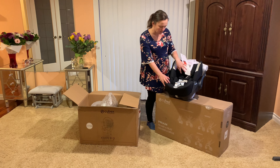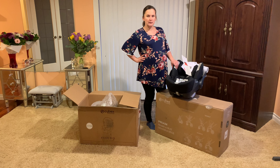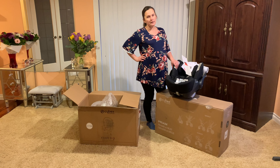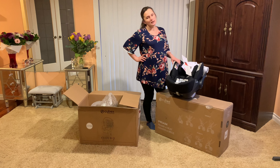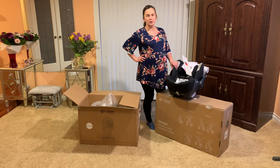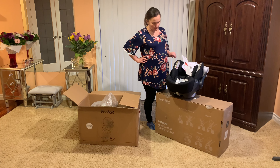It has a five-point harness. I did look into the newer Cybex car seat which is the Cloud Z, however it is not certified in the US. I'm assuming it could be due to only having a three-point harness. That's what made me decide to stay with the Cloud Q, which is a little heavier, but safety is the priority here.